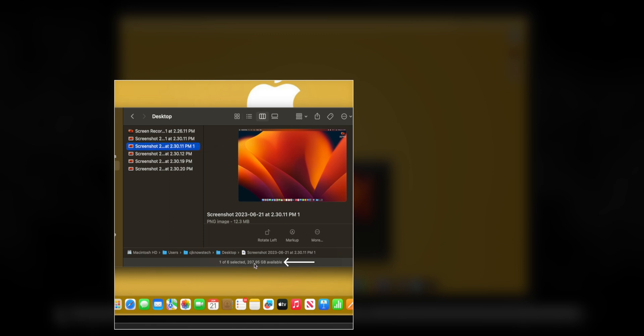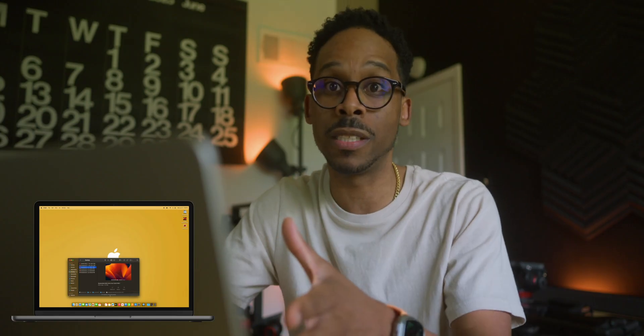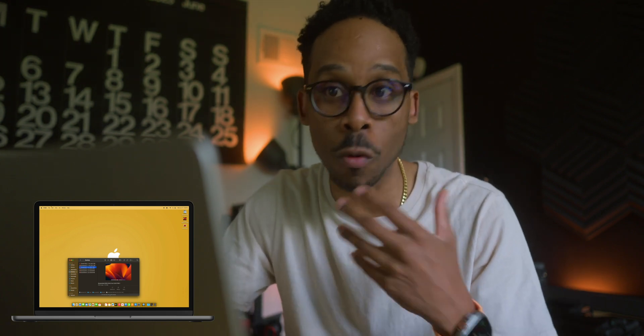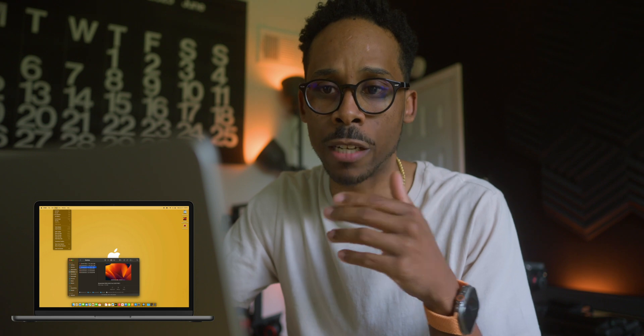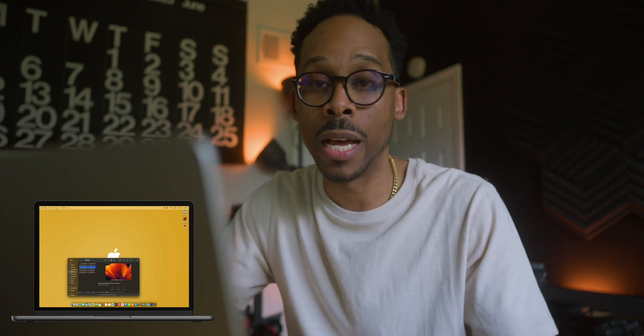There's another one that's really cool: the Status Bar, where you get to see the status of a folder, the sizing, and the status of your hard drive. Right now on my hard disk I have 207 gigabytes left — this is the 256 GB base model M2 MacBook Air 15-inch. The Status Bar always helps you keep an eye on your hard drive. I find the Path Bar and Status Bar extremely useful when navigating my MacBook.